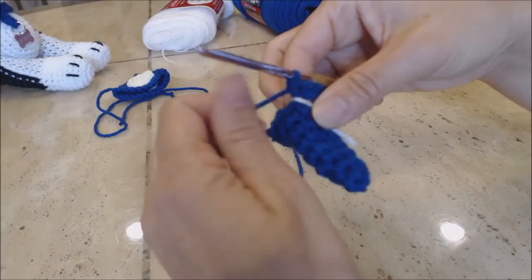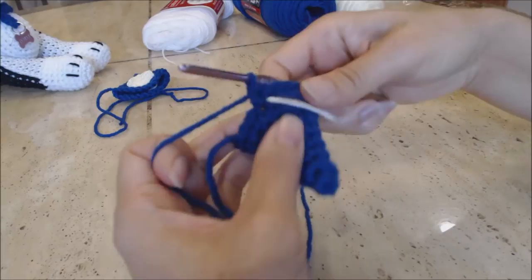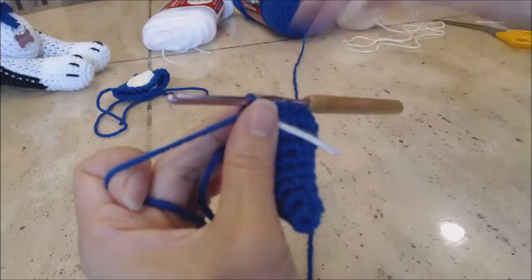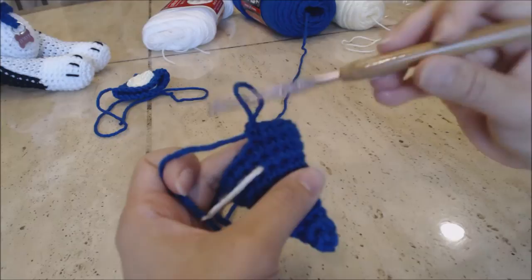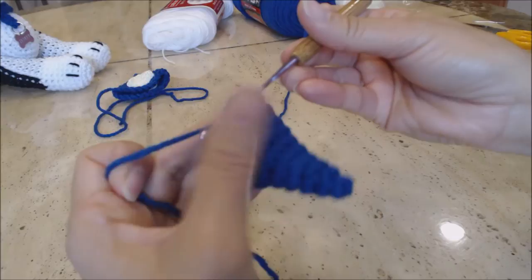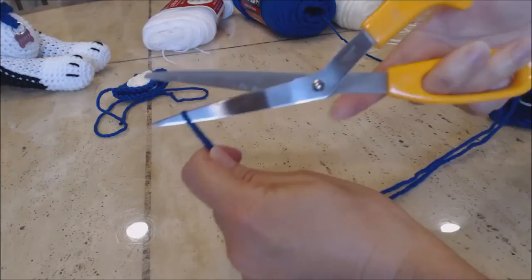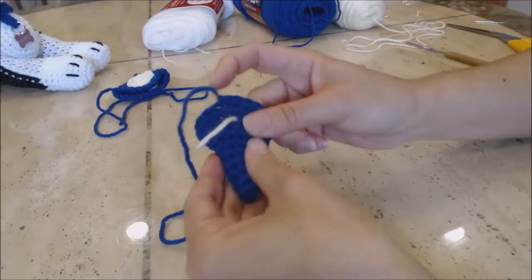Do one single crochet in every stitch all the way around for two rows, then do a slip stitch in the next stitch — take the yarn and pull it through both loops on your hook. Finish off: yarn over and go through the loop on the hook, leaving enough yarn to sew the ear onto your project. Take out your yarn marker.